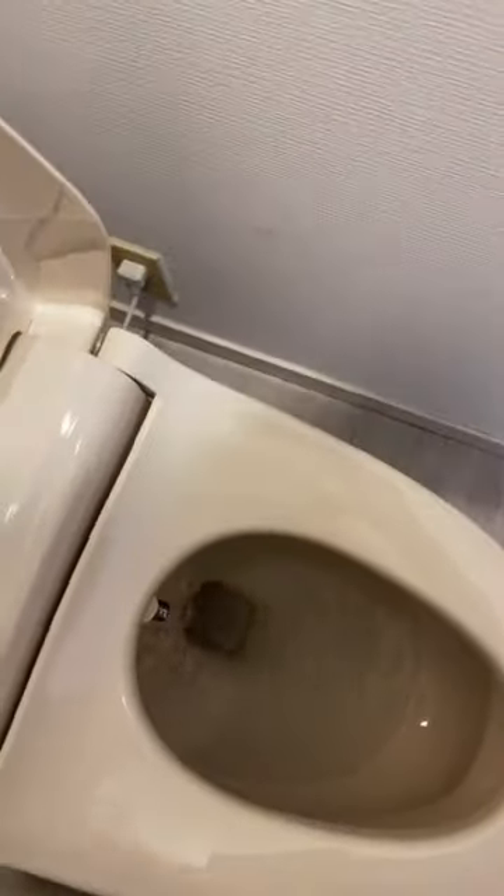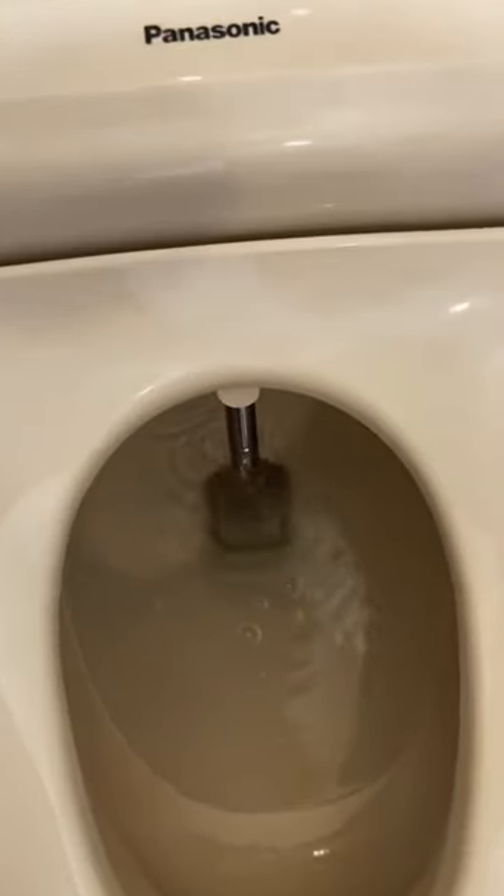It's gonna spray water, so I gotta be prepared — and yeah, there it is. I'm gonna have fun cleaning that later. But that is the bidet, and then I push the stop button and it goes back in its little hidey hole. I'm scared to use the bidet.